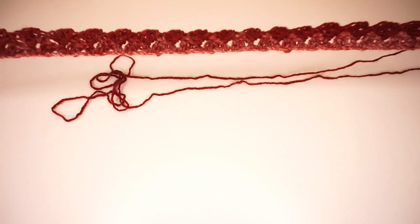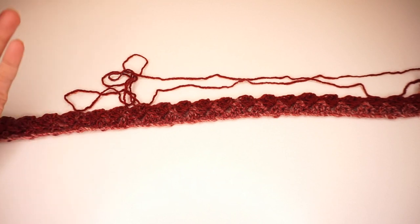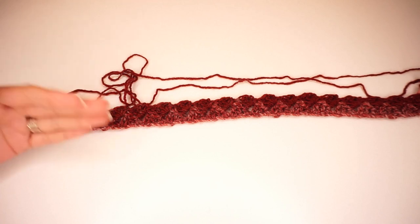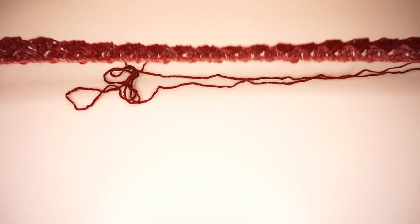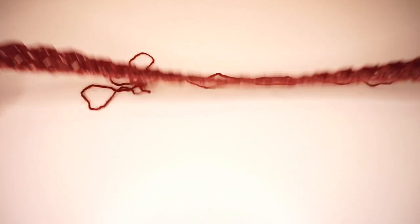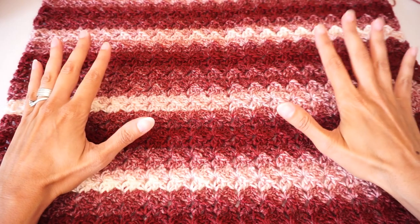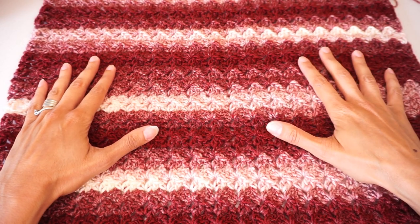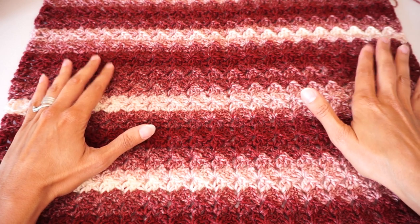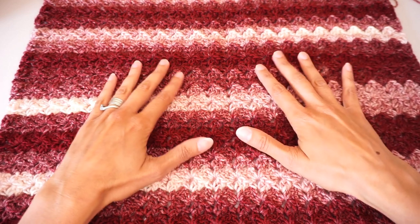We continue doing this until our piece is long enough. When I say long enough, hold it to your shoulders — the length is the length you want your cape to be. Whether you want it down to your knees, longer, or shorter, hold the piece to your shoulders to measure. Continue working this repetition until you have the length you want. Once your piece is the right length, the back piece for our cape is done. Fasten off and cut your yarn, but leave a long tail so we can later sew the pieces together. Now it's time to make the two front parts of our cape.